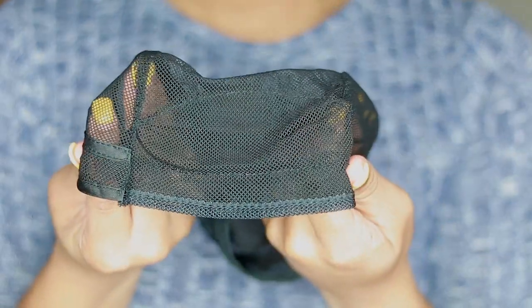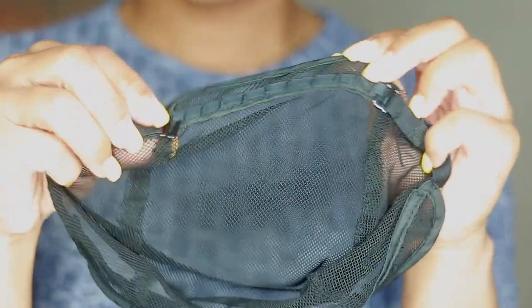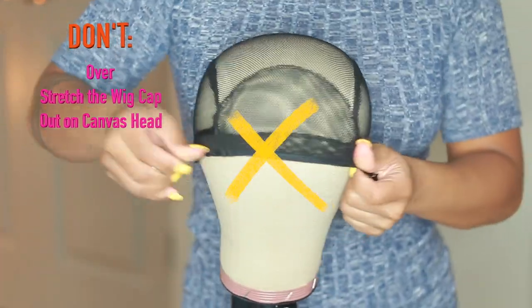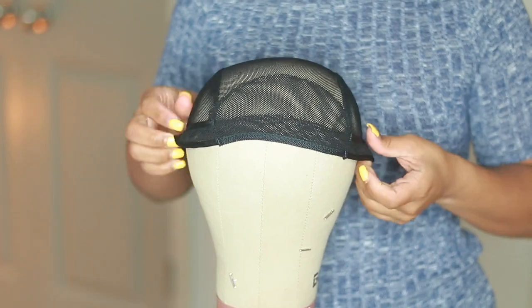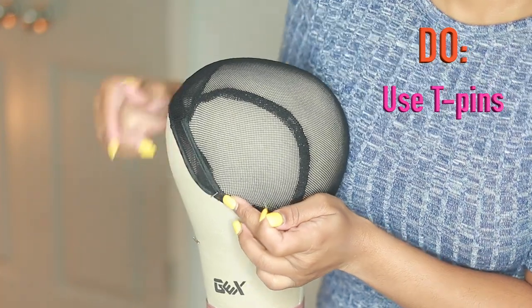This is the wig cap that I use because it's very stretchy and it fits me and my clients perfectly. It's also very breathable and it comes with adjusting in the back. When putting the wig cap on, be sure not to pull on it — this will adjust the sizing of your wig and technically make it larger. Instead, naturally place the wig cap on the head.